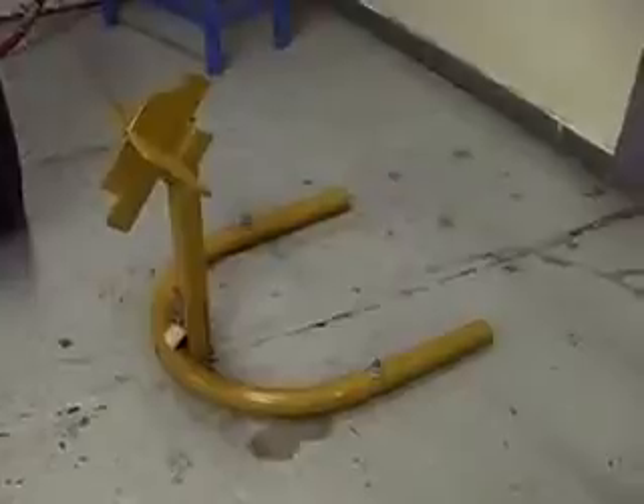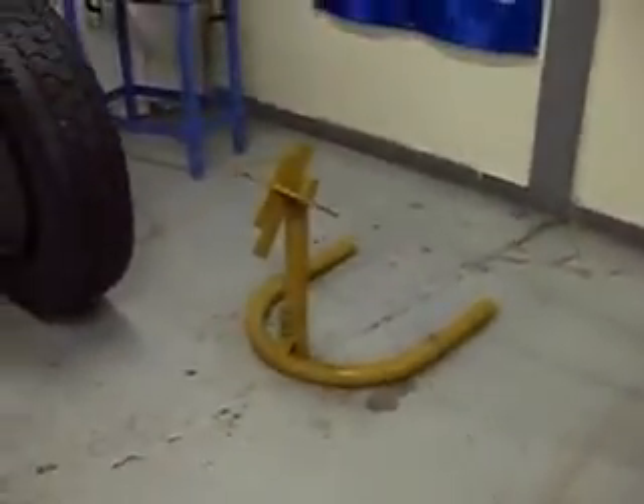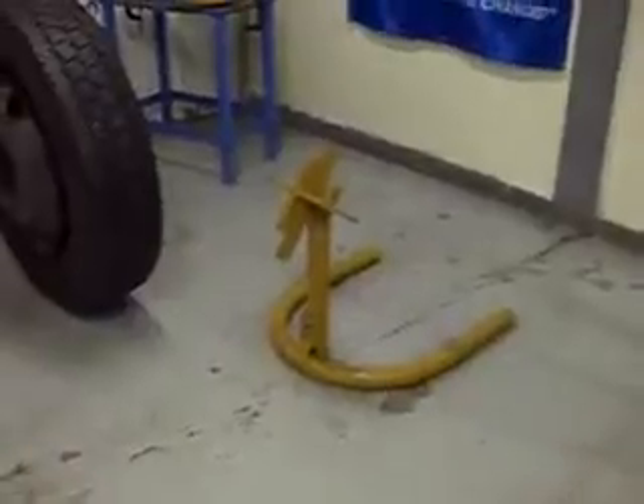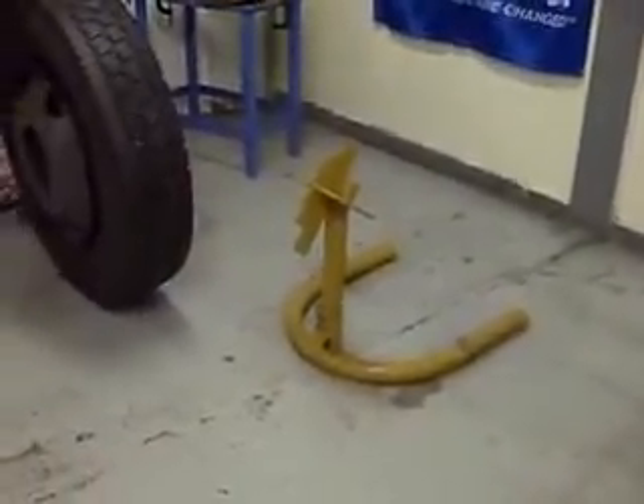Today's demo is a demonstration of Kentool's new EZ-Lift bead seating stand. This bead seating stand allows the tire technician to concentrically mount a tire on a wheel, as Rodney is going to demonstrate here. Go ahead, Rodney.